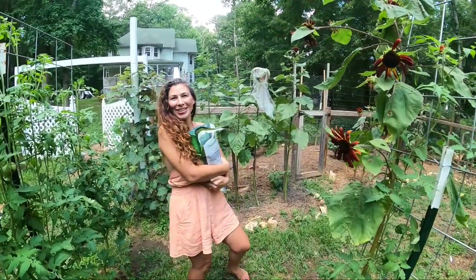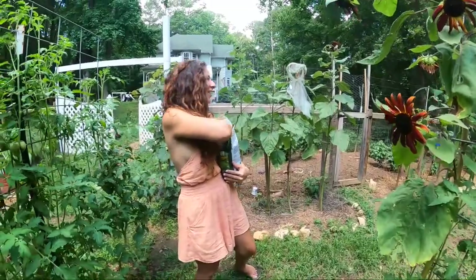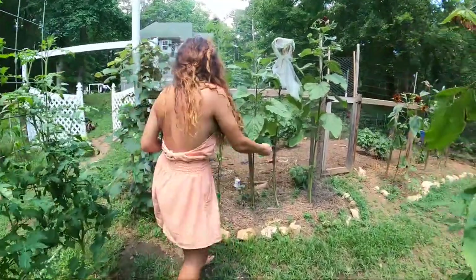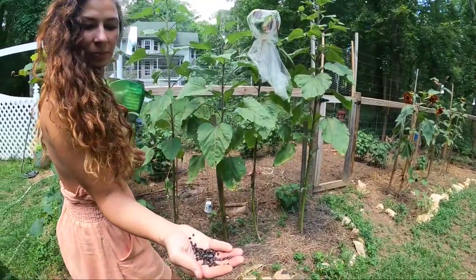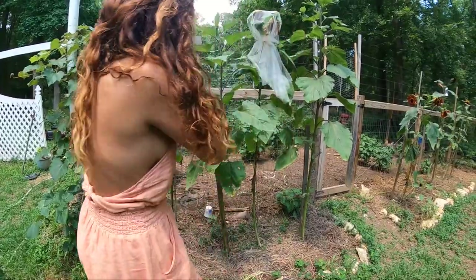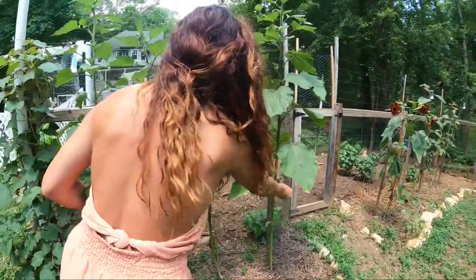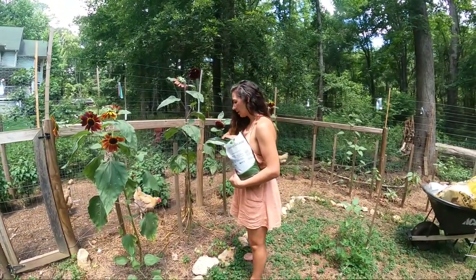We're going to put some color down over here because it's boring. Look at these seeds by the way — they're kind of fun looking. They look like chocolate chips. So I just throw them down and we're still expecting more rain, and then it won't look so barren over here.